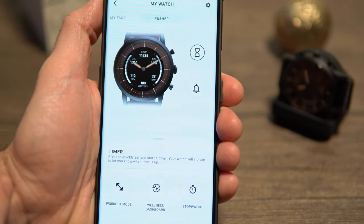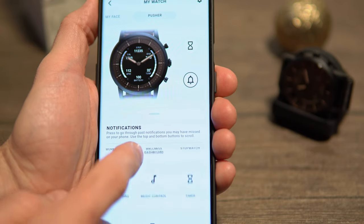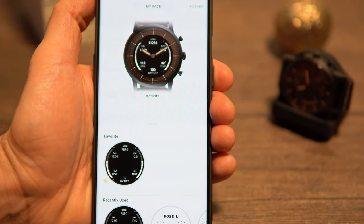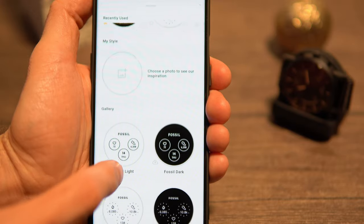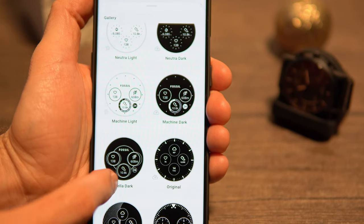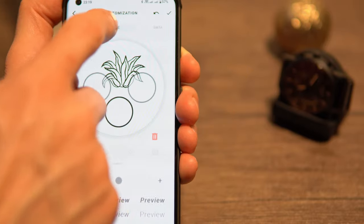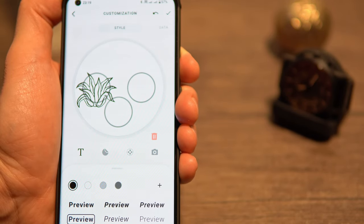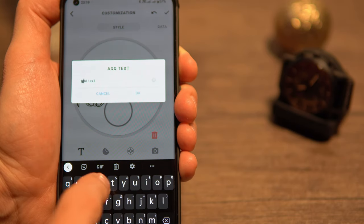From the app you can also customize what the physical buttons do and customize the watch face. There are a few predefined watch faces, and you can also start from scratch and create your own — setting not only the complication types but also their position and size on the screen. You can even write anything you like on the watch face, including emojis, and set your own background photo. Kudos to Fossil for these extreme customization options — not even OLED watch faces from other brands can be edited in this much detail.